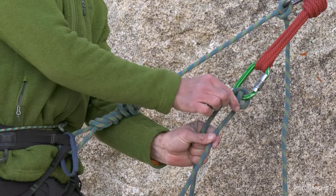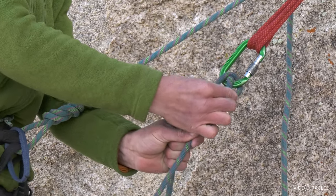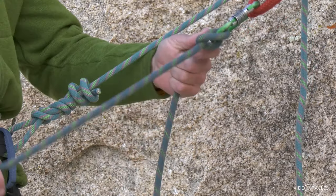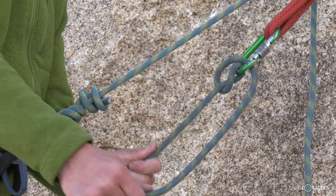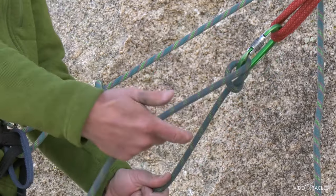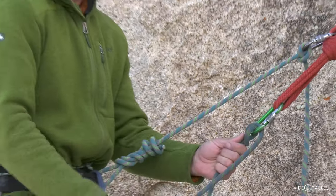If your partner leans back and loads the system while you're belaying them up, you'll see the hitch will flip back into that lowering orientation and then lock. When you're locking it, you're pulling on the brake strand and it's pinching the load strand against the carabiner. Then when your climber starts moving again, it'll flip into the other orientation where you can pull rope through.